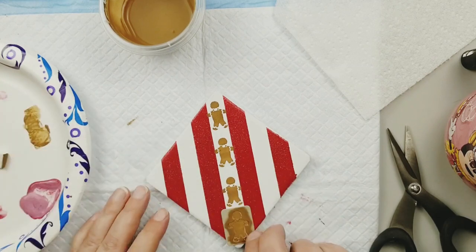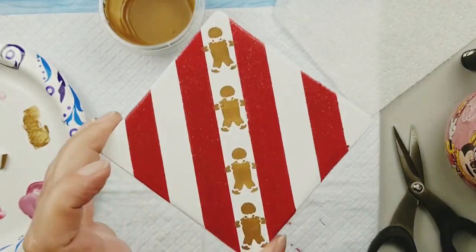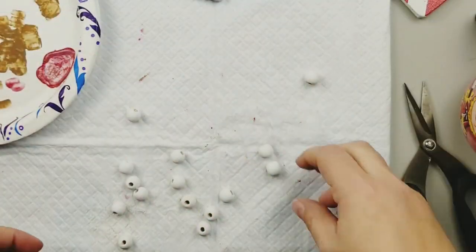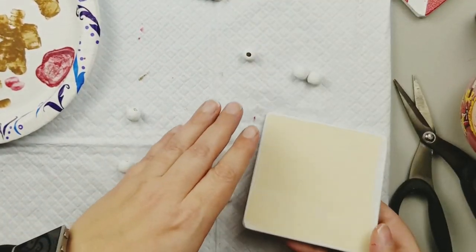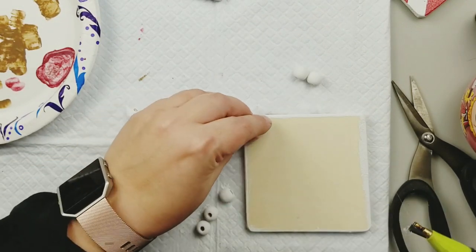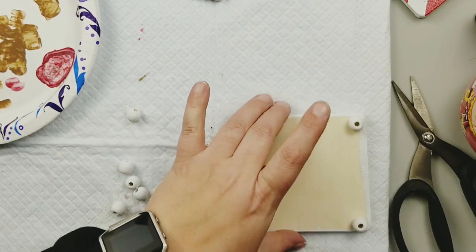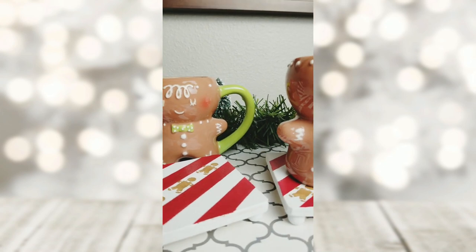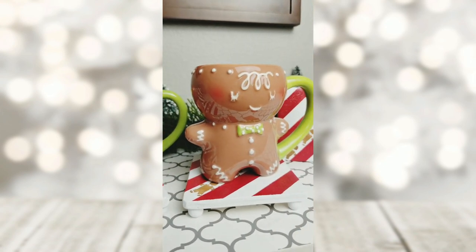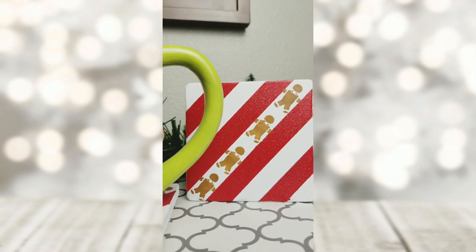After I get everything stenciled on to all of my coasters, I'm gonna give them two coats of the Dishwasher Safe Mod Podge. I use the Dishwasher Safe Mod Podge because these are going to be coasters and I wanted them to be more durable and easy to wipe off. Next I took some beads from the Dollar Tree, painted them white, and I'm just going to attach them to the bottom to give them little legs. These are perfect for your little hot cocoa mugs — I found these adorable little gingerbread mugs at Target and I can't wait to use my little coasters this season.